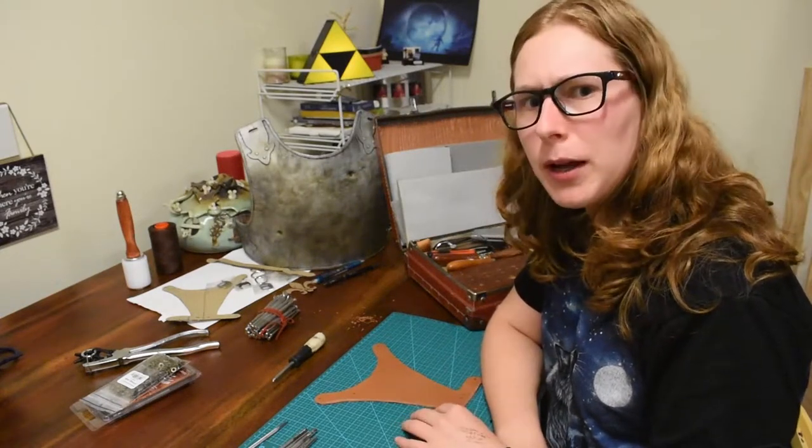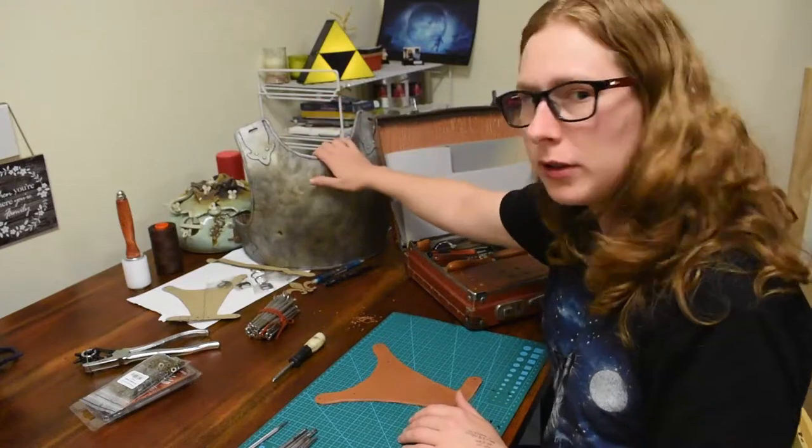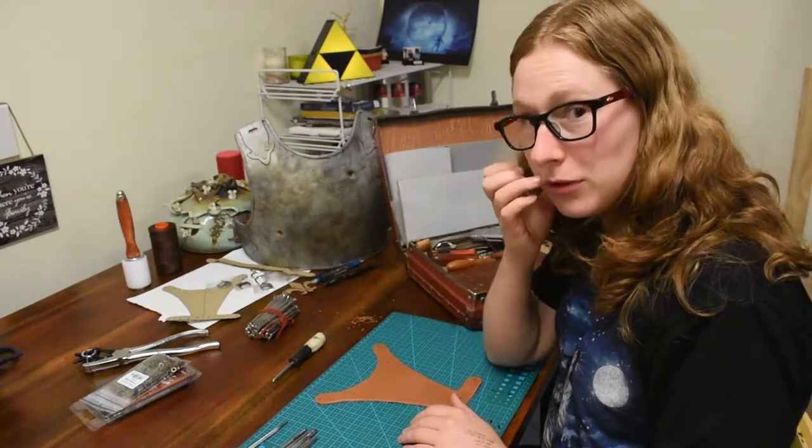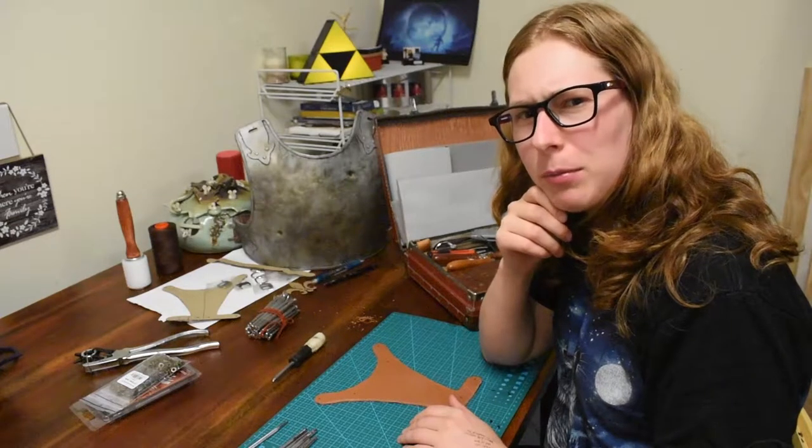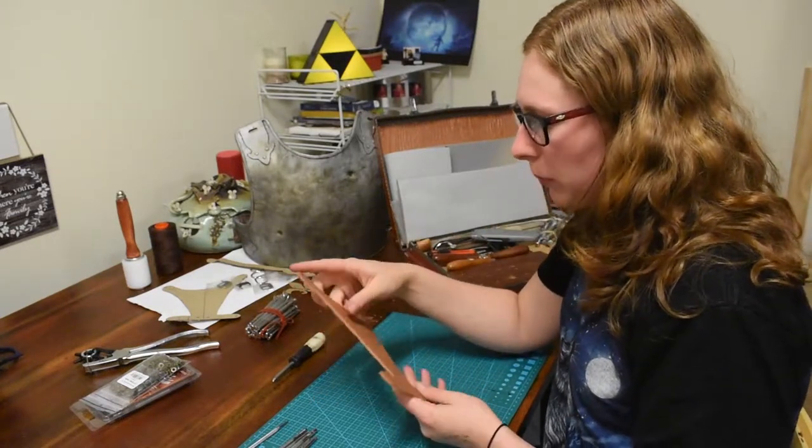I'm building the leather back piece for this brass plate you see here. It was made by a friend and I'll be quite closely following that same friend's pattern for the back piece.